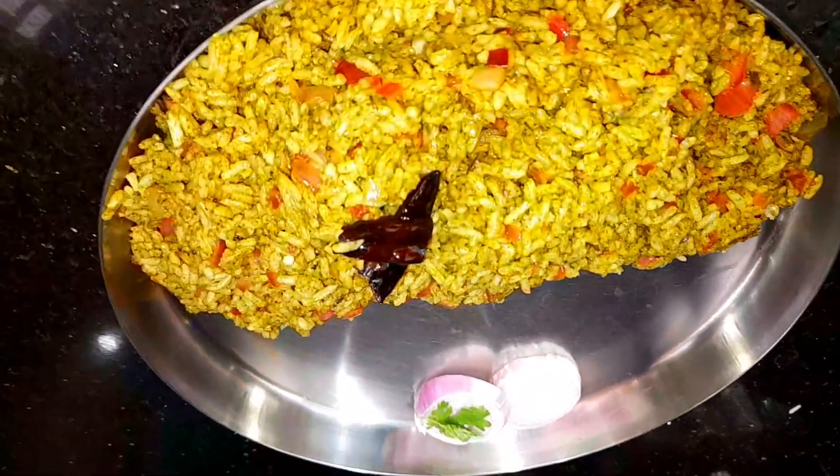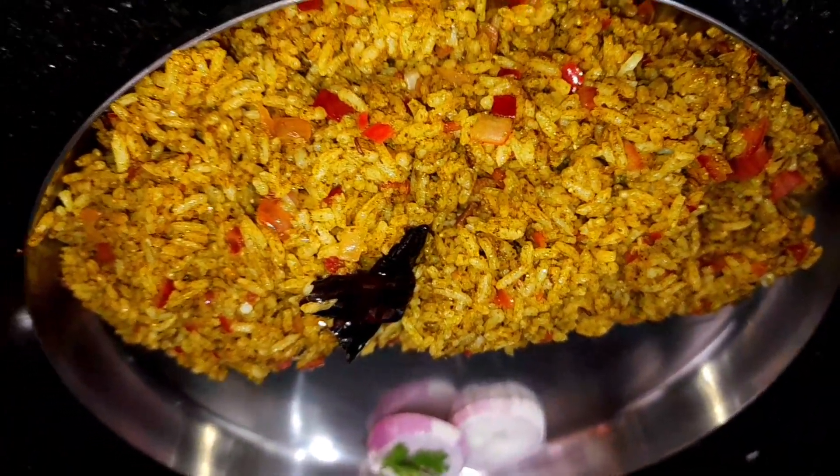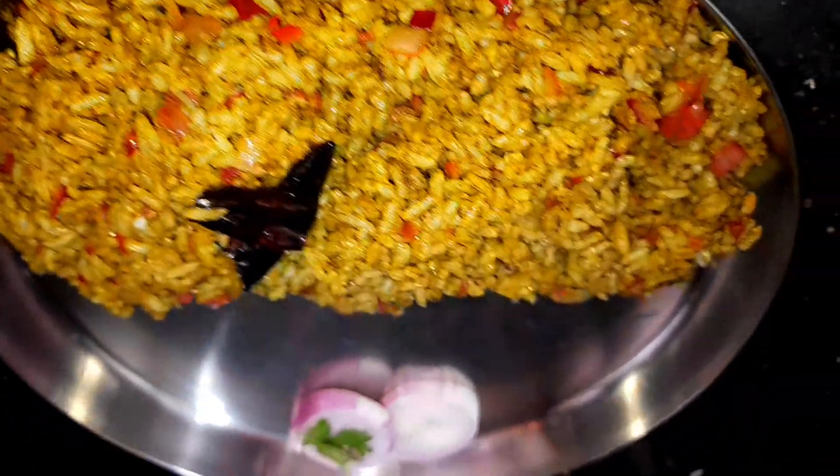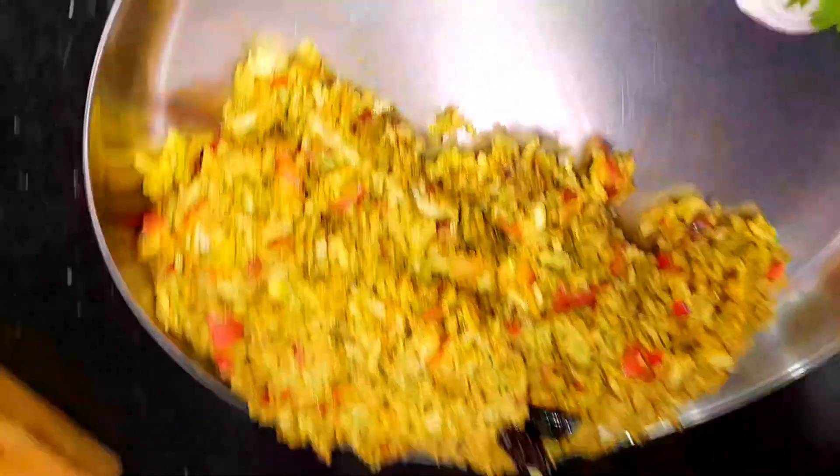The rice is ready in just 5 minutes. It's very tasty. We use onion in this gongura rice.